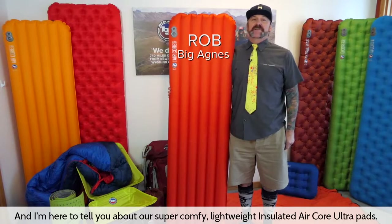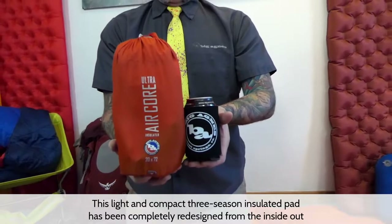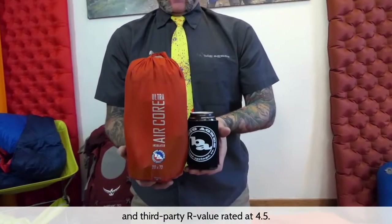Hi, I'm Rob from Big Agnes and I'm here to tell you about our super comfy lightweight Insulated Air Core Ultra pads. This light and compact three-season insulated pad has been completely redesigned from the inside out.